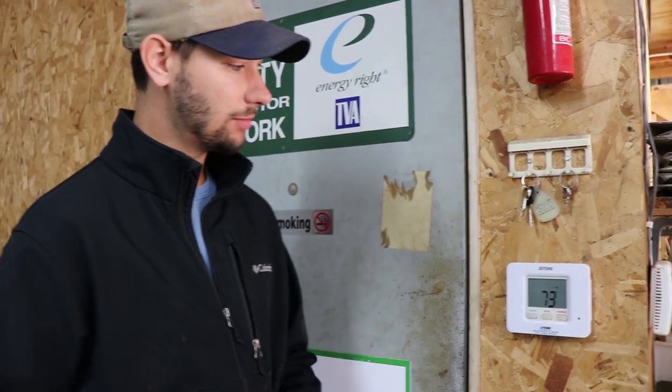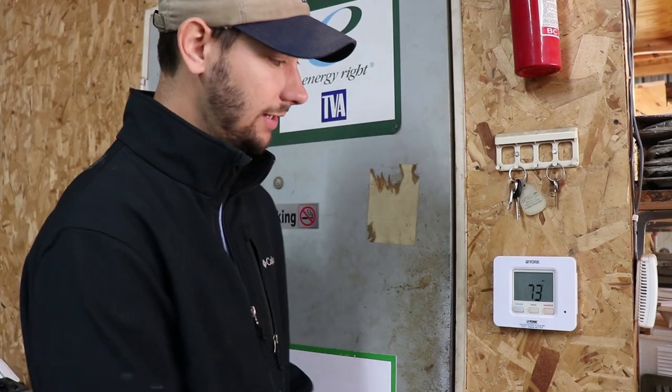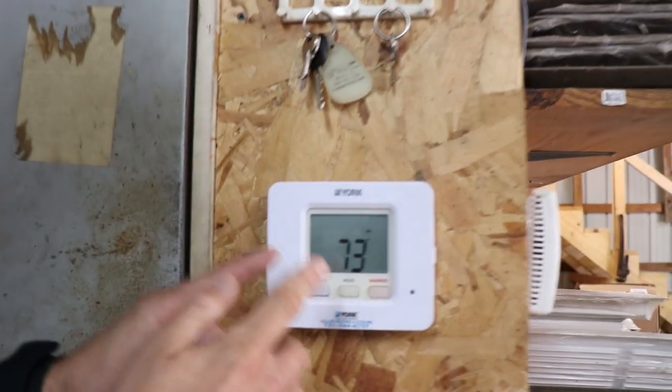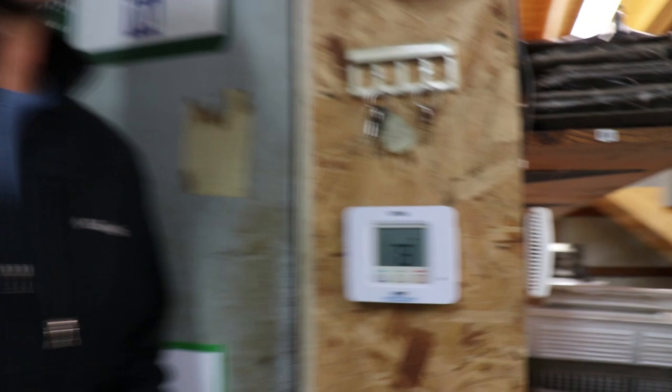We're back, and right now I'm looking at a York 21 thermostat. This is a regular thermostat like you would see in your home. Most thermostats are digital now — they're not mercury. We're going to look at the actual room temperature. If you look with me, it says it's 73 degrees in here.